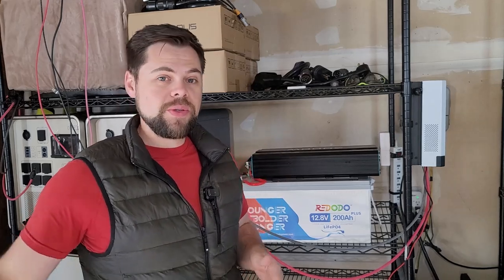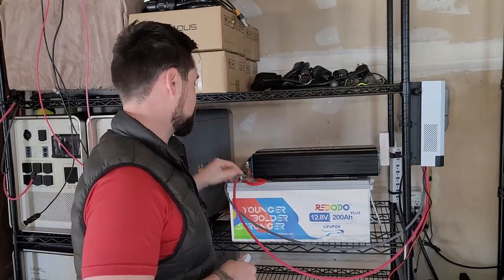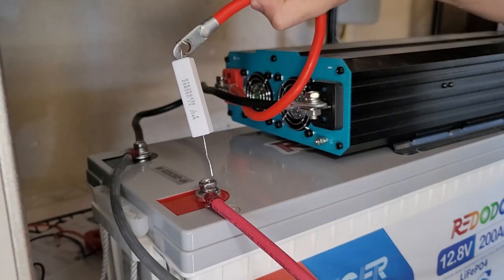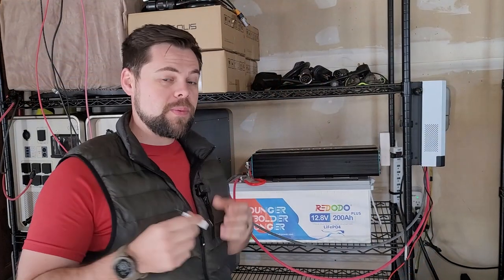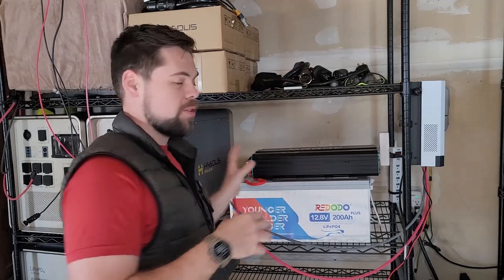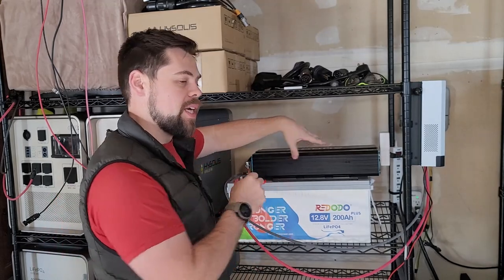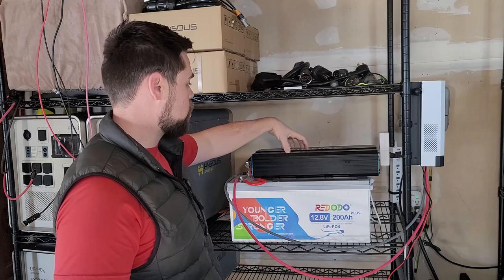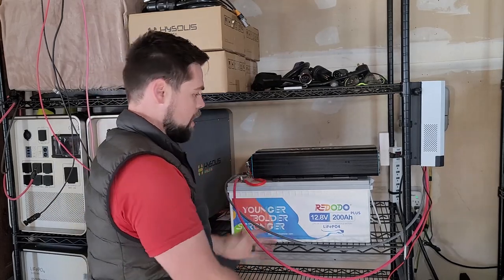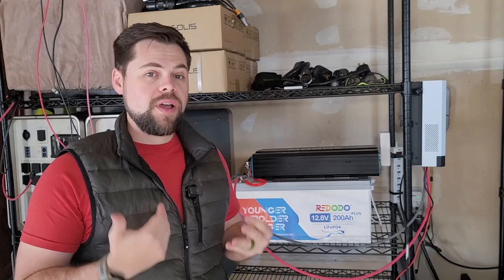There are some things you need to consider when doing a DIY system. For example, this small device here is a capacitor you'll need in order to connect your inverter to your battery — it slows down the energy moving from the battery into the inverter, because if you just connect them directly you'll get a pretty big spark. You'd also want fuses and inline DC disconnects, which are basically switches that let you safely turn off the inverter. You plug those into the main cable, and do the same for the charge controller.